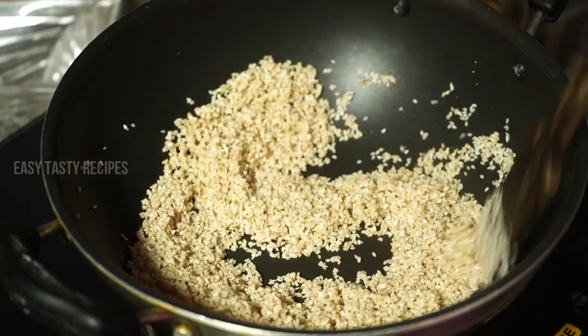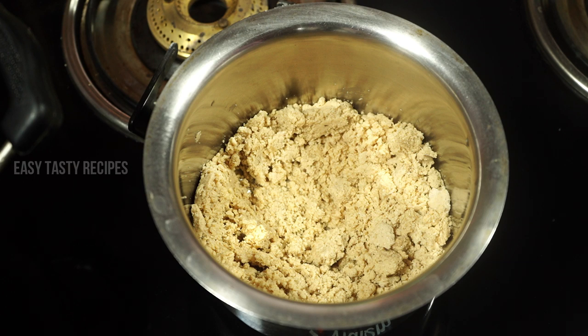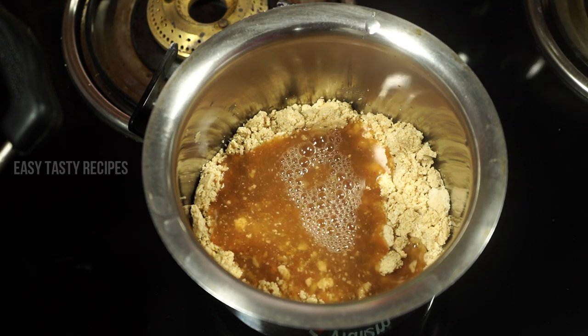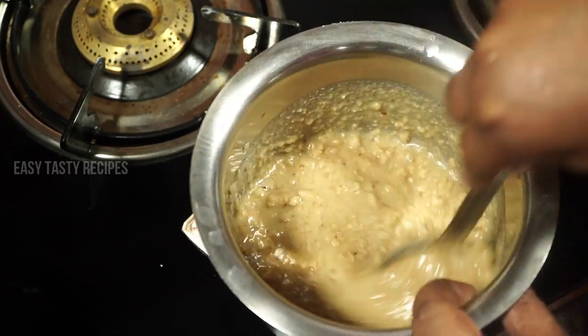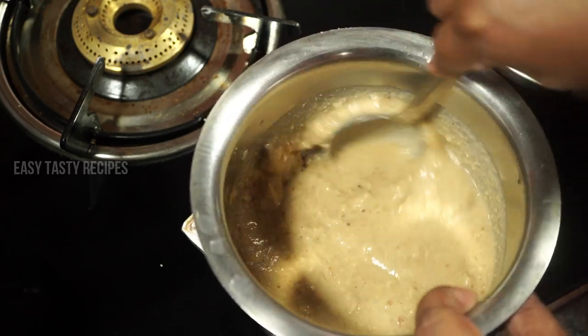Let's add it to that. I'm going to mix it well. Now we have to add some powder in the water. You can add some powder in the water. We will add a little powder, then add a little bit of water.